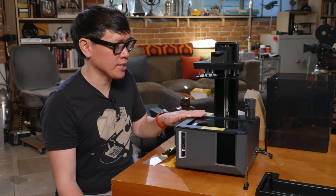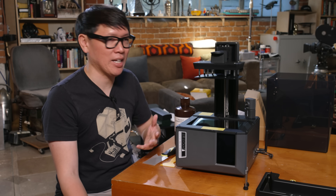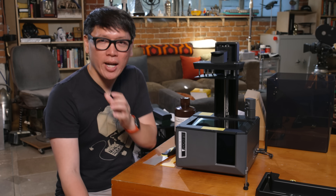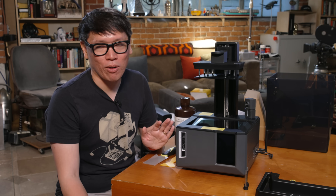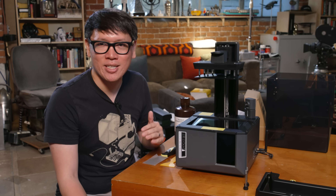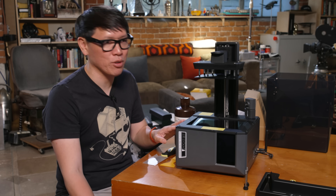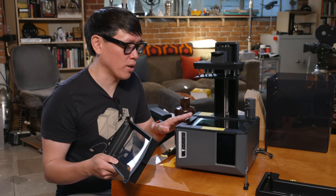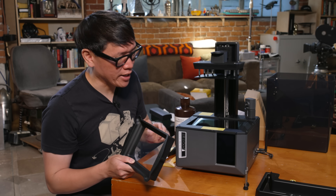Here it's a 7-inch LCD with a 9K resolution, so the actual pixel size is 18 microns — really small. You don't typically print at 18-micron layer height; standard is 50 microns. A good balance here is around 20-micron layer height and 18 microns for XY resolution.